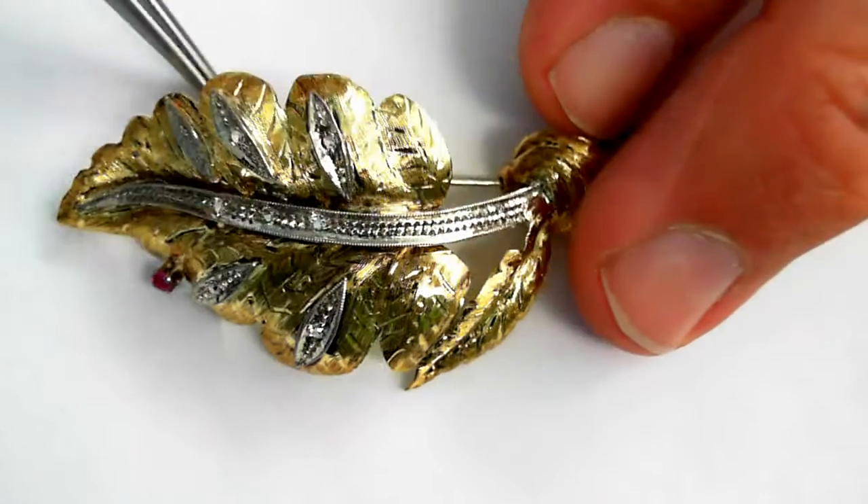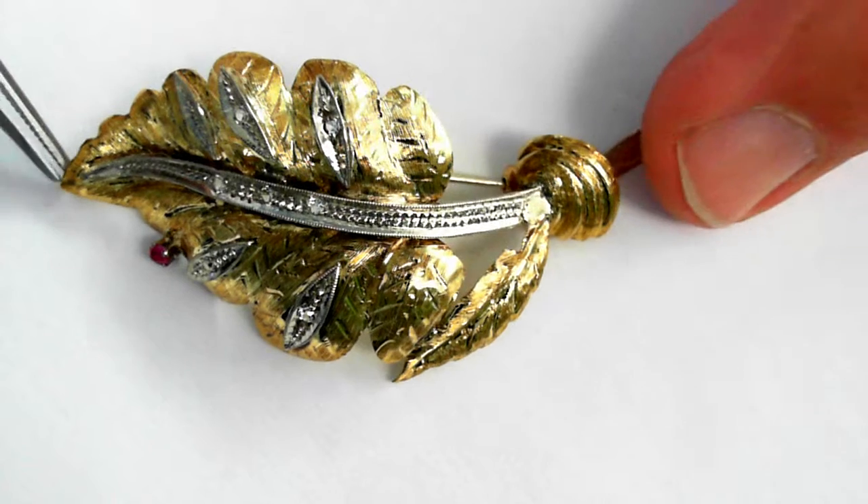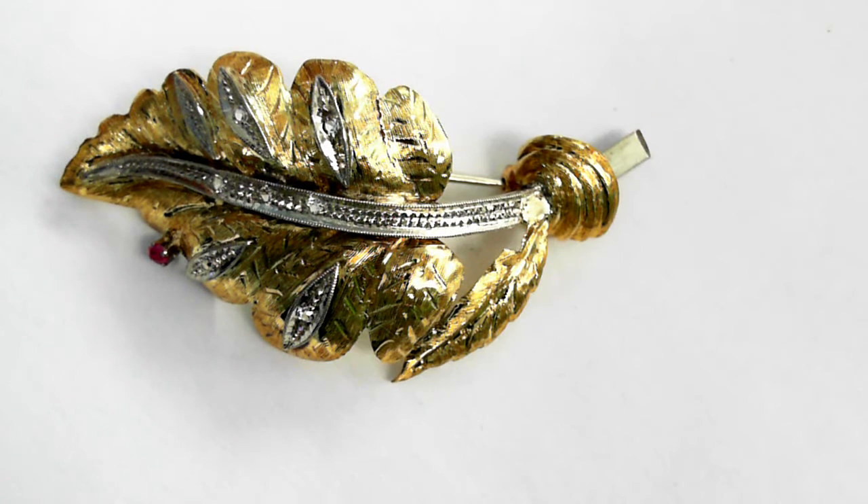It is 55 millimeters long. The retail replacement value is $1,800 to $3,000. It does weigh 7.7 grams.